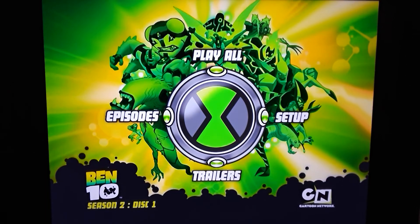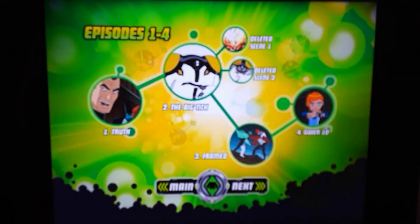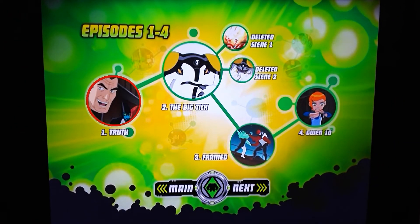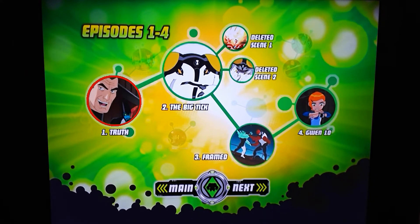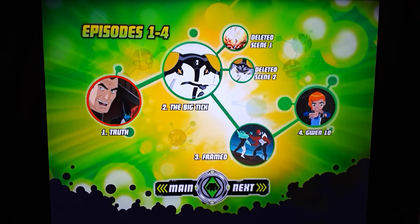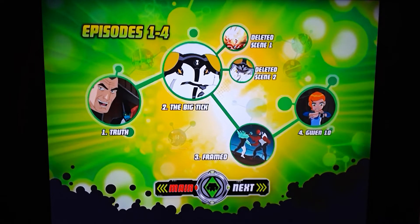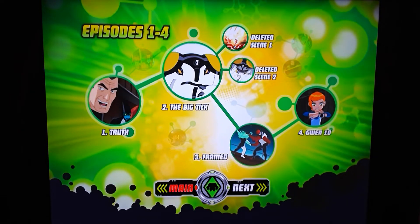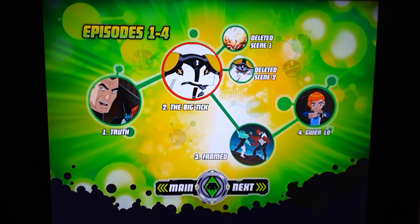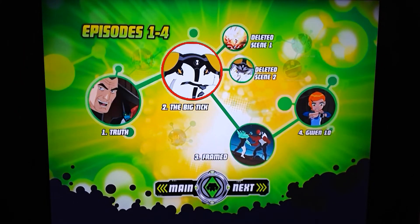Let's go to episodes. Let me know — who's your favorite alien, character, villain, hero, or side character? Out of the Tennysons, who do you like — Gwen, Ben, or Grandpa Max? So you have one through four, and you also have deleted scenes — deleted scene one and two, which is really cool.